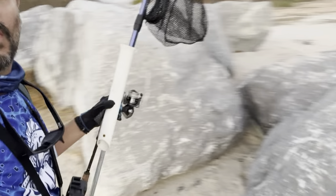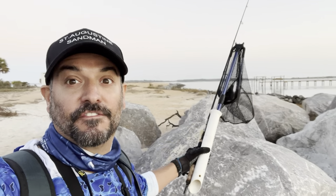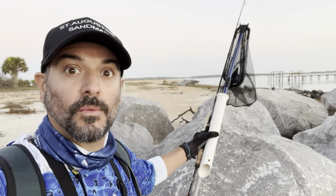Good morning guys, welcome back to the channel. Today is trout — I am looking for trout. I am hoping to find some trout here at Rattlesnake Island. I've got to walk through these rocks, head all the way down, and I'm just gonna fish all the rocks all the way down.